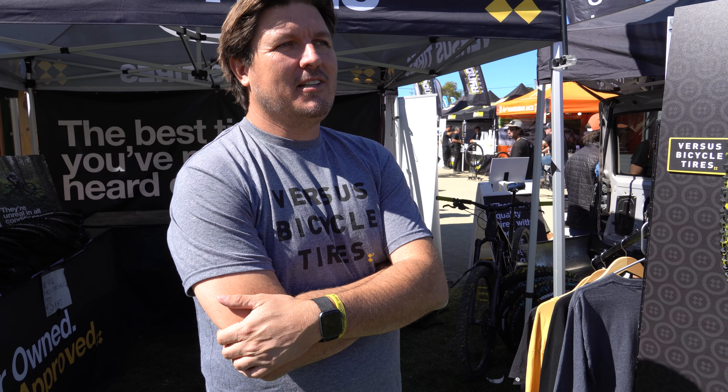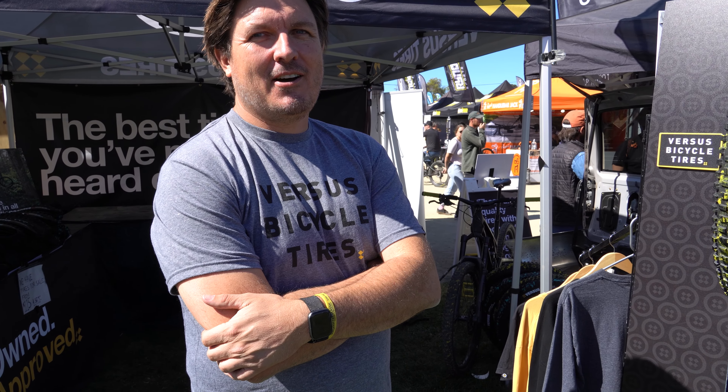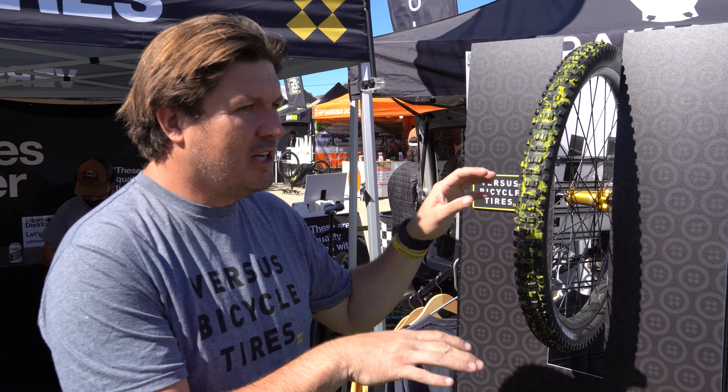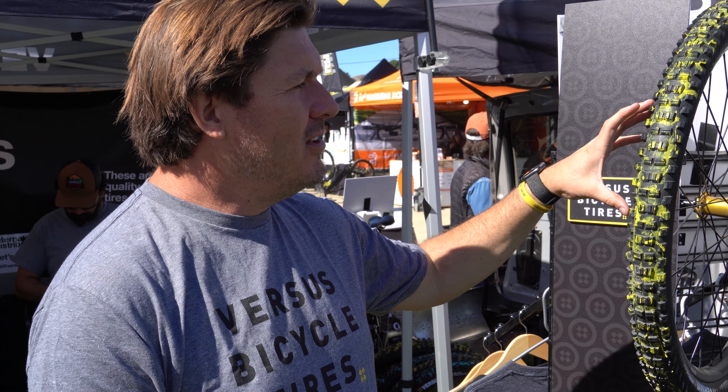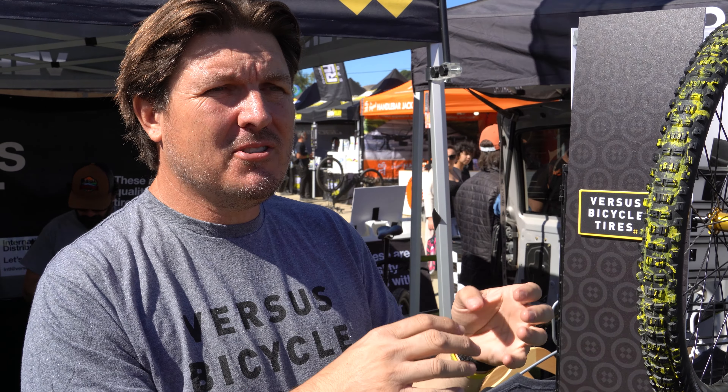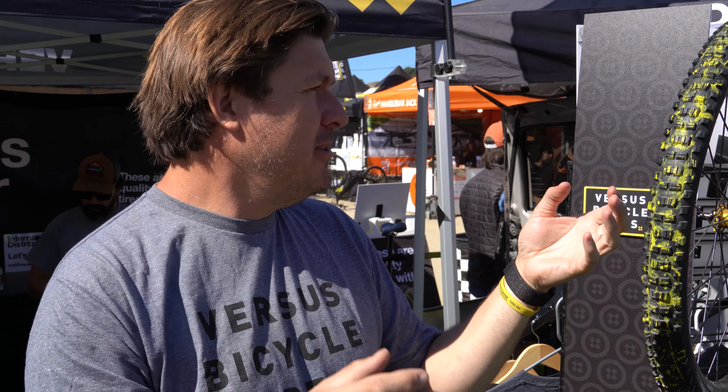This is basically him cashing in his IRA and calling in favors to start a tire brand. All the tires have the accordion fold on the leading edge, which helps them conform to the terrain. They all also have a B2B butyl rubber impregnated mesh that helps with puncture protection and air seepage. After speaking to the owner for a few minutes, I knew it'd be a great episode on Biker Bar.